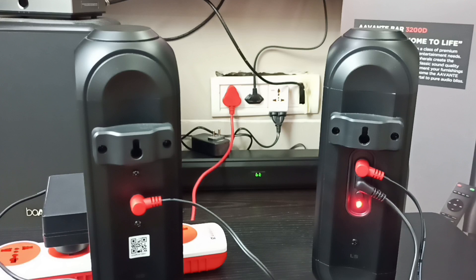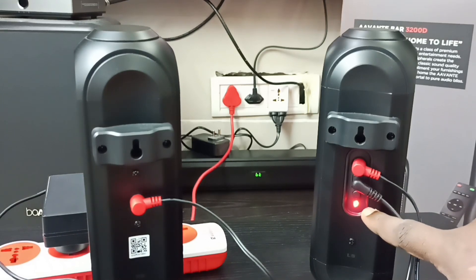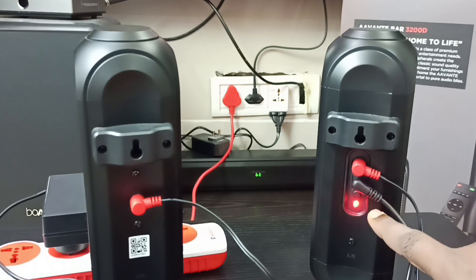The rear speaker is now in pairing mode and is paired with the soundbar. The solid red color means no system is connected — but it is already paired. That is the meaning of this solid red color.